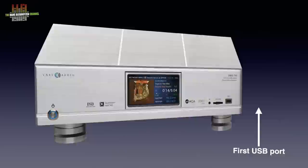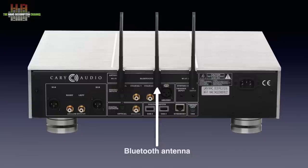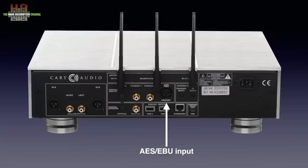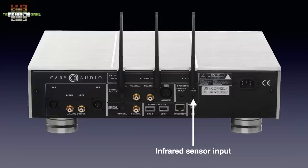On the rear we see the IEC mains inlet, two WiFi antennas, one Bluetooth antenna, a TOS-Link optical input, two S/PDIF inputs on RCA and an AES-EBU input on XLR. There is no USB input to connect the computer directly to — you connect the computer over the network. There is a 12 volt trigger input to have the DMS 700 switched on by another device, but there is no trigger output. An infrared sensor input lets you use an external infrared sensor for instance when there is no line of sight to the DMS 700. Below that we see a mini USB socket that should only be used by service personnel, then the ethernet port and the second and third USB sockets for connecting storage media.